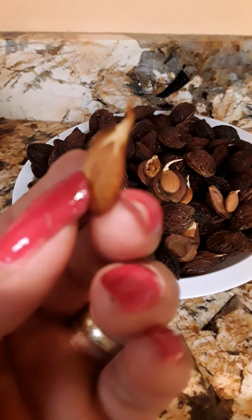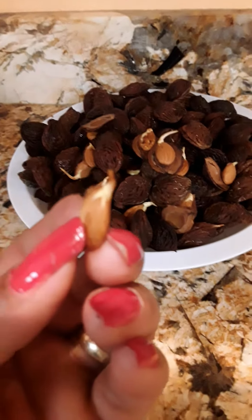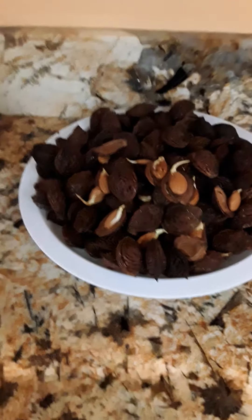Somebody is asking me if my fingernails are real — yes, they are! Besitos, kisses and hugs for everybody.